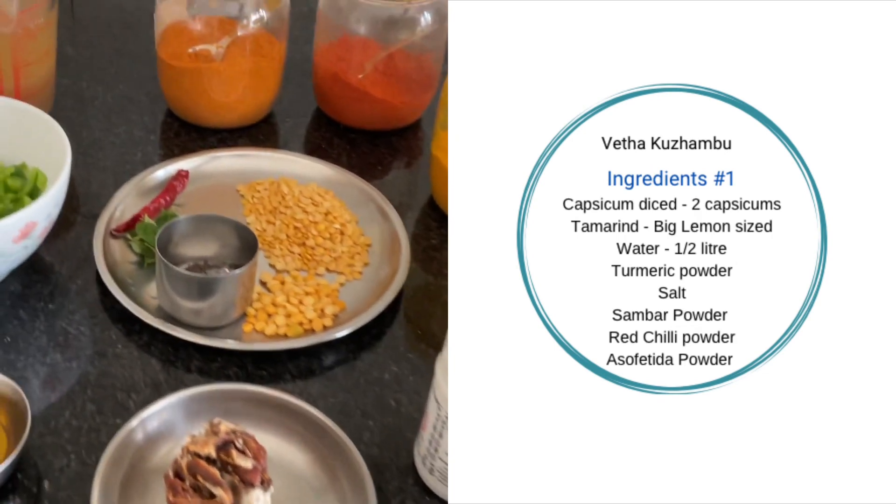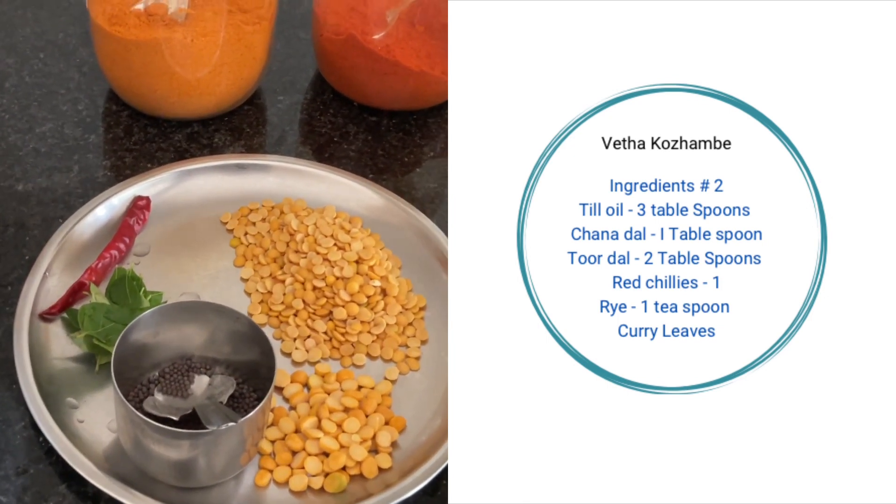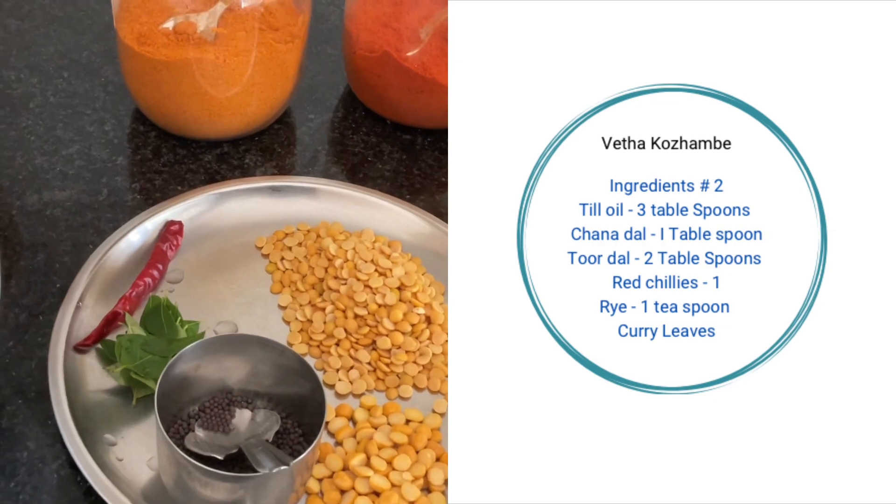We also need sambar powder and hing. For seasoning: two big spoons of tuvar dal, one spoon of chana dal, rai, curry leaves and one red chilli.